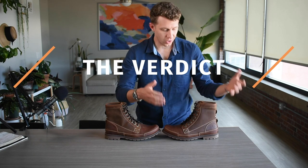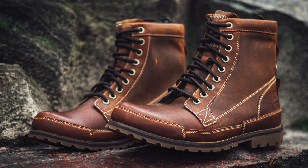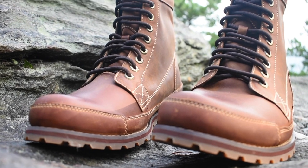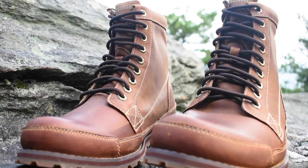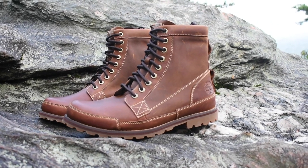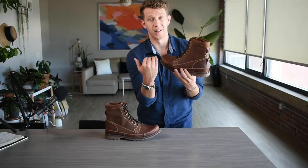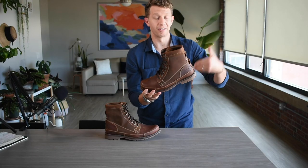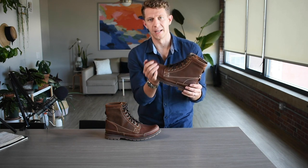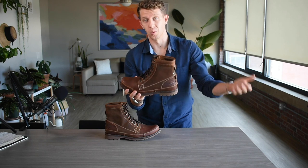My final verdict on the Timberland Earth Keepers: this is a fantastic mid-weight, lightweight boot. For $150, you're getting an excellent value. The leather is high quality. They don't do so well in the winter — the insulation is not great — so if you live in a really cold climate like Chicago, New York, or up in Canada, you're going to want something with a little bit more insulation. But for me in North Carolina, where it does snow and get below freezing, this is plenty. My feet don't really get that cold, so this is enough protection from heavier weather.